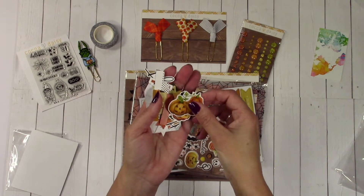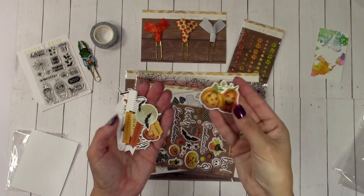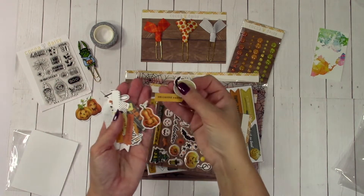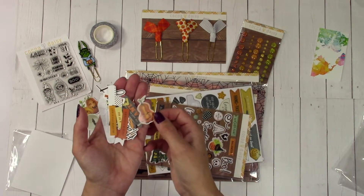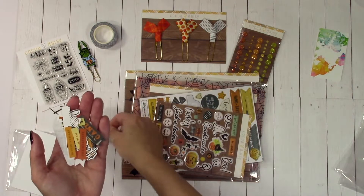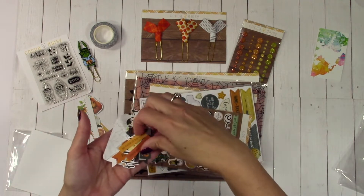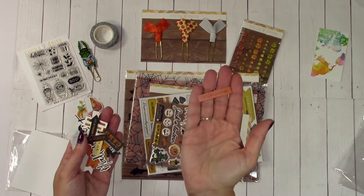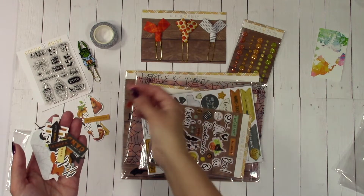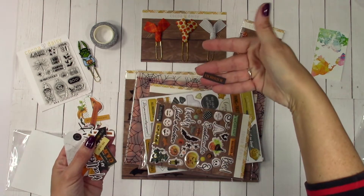So here's all these little guys — these are just die cuts. There's no sticker on the back, but look at how cute that is. Then tabs, some more little words. These will look really cute if you do little pages in your books with photographs, photo journaling and stuff. This will be really cute.